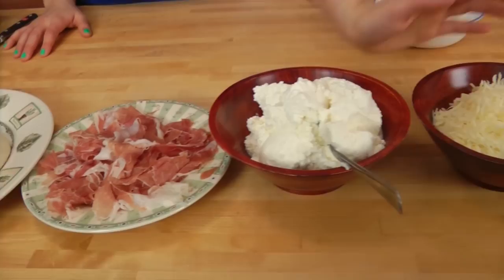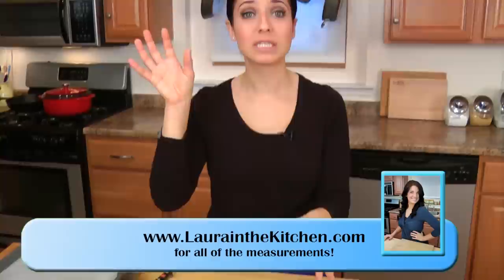You're going to need some pizza dough — I'll talk about that in just a second — some prosciutto, ricotta, and some shredded mozzarella. You want to use a dried mozzarella versus the wet kind that comes in a little tube, because the wet mozzarella has too much moisture. Always a good tip.